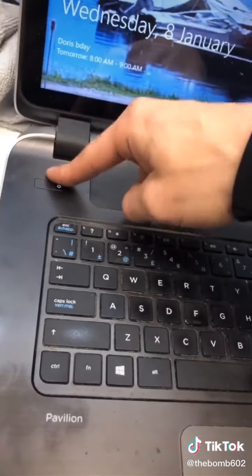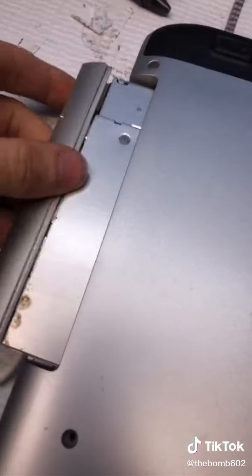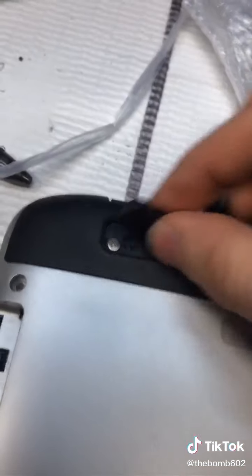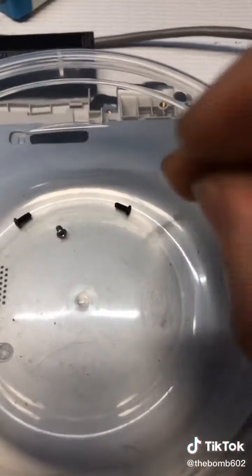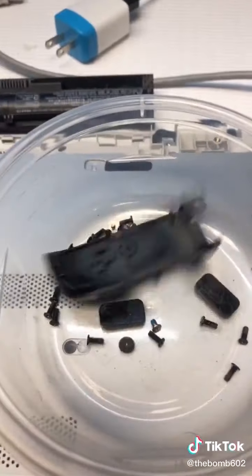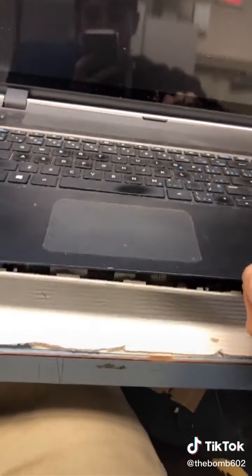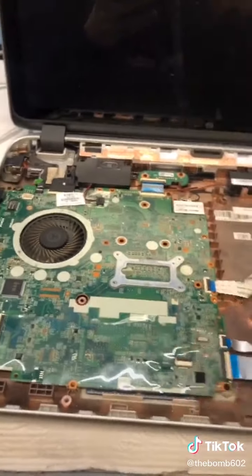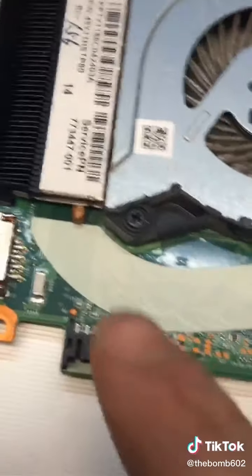Goo Gone off. Flip and start unscrewing — hidden screw under that thing, hidden screws under that thing, and under these things. More screws. A little bit of razor blade, just like middle school, and that comes out. Boom — there's our culprit, and this whole board's got to come out.